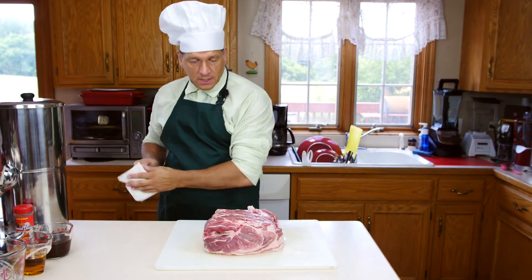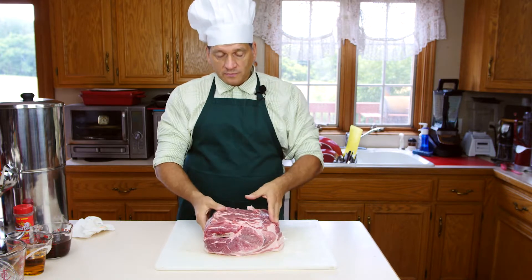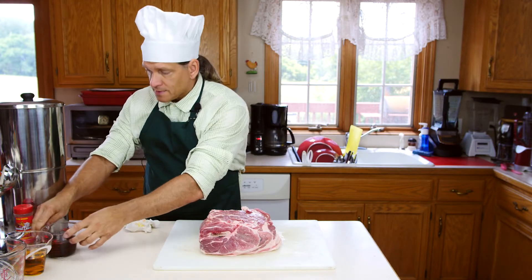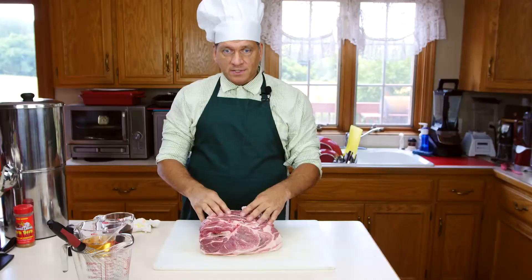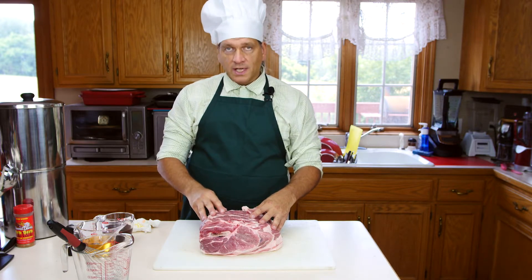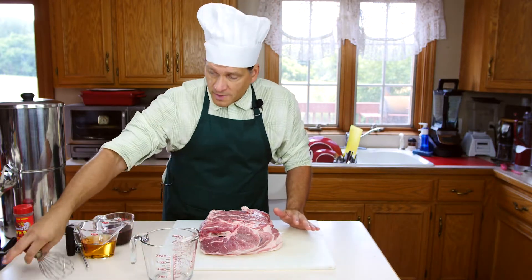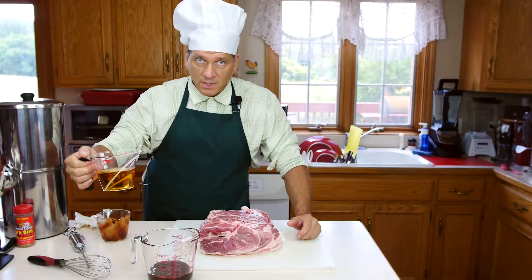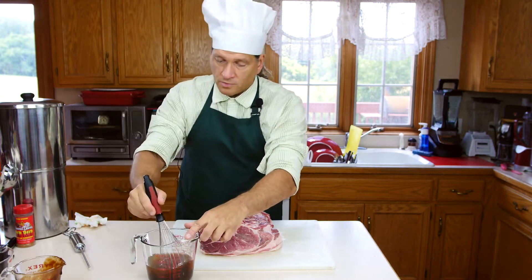The first thing we're going to do is take your Boston butt or pork shoulder roast, rinse it off, and dry it. Then we'll start with the injectable marinade. There are many different ways to make this — some people use injectable marinade, some just use a dry rub, a wet rub — many different methods. We're going to use an injectable marinade. To make ours, we'll use one cup of our favorite barbecue sauce and one cup of apple juice. Mix it up real good.